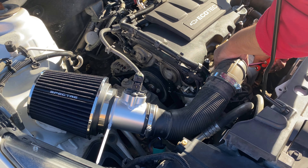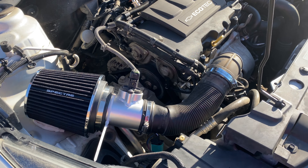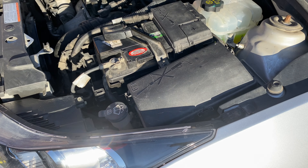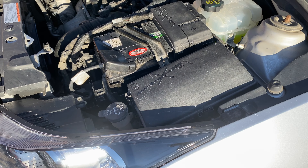Now after a quick tightening of all the clamps I will go ahead and connect the negative terminal of my battery. Now it's time to turn on the car and listen to the change.